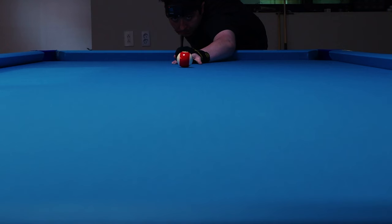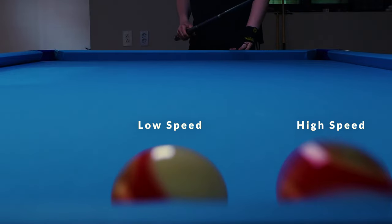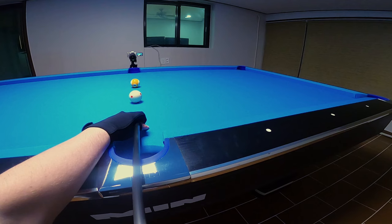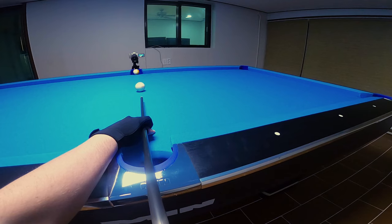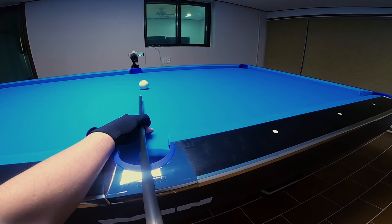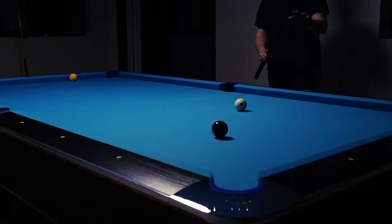What you'll notice is that the single biggest factor to account for when adjusting your aim for sidespin is the speed of the shot. Not only does a higher speed increase the amount of deflection, but it also decreases the effect of spin induced throw and swerve. On a high speed shot, the spin of the cue ball doesn't have enough time to start gripping the felt, so it never has the chance to have a significant impact on the path of the cue ball prior to contact with the object ball. Because of this, if you ever change your mind about the speed of the shot, you need to stand back up and reset before shooting.